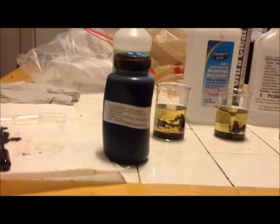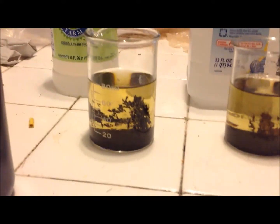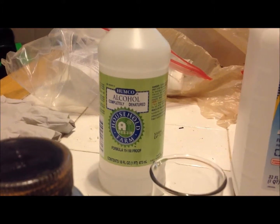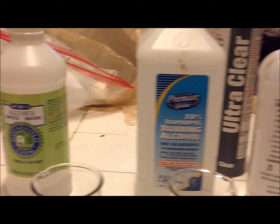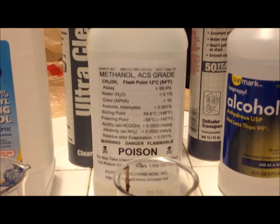Here we've got the ferrofluid, then we've got the ferrofluid suspended in denatured ethyl alcohol, then the ferrofluid in 70% isopropyl rubbing alcohol, then the ferrofluid in 100% methyl, and the ferrofluid in 99% isopropyl.